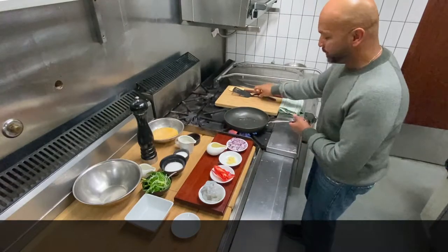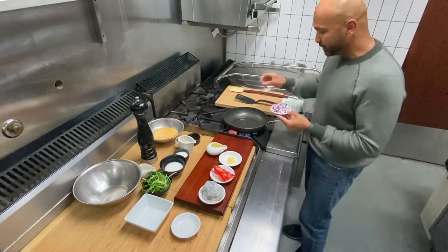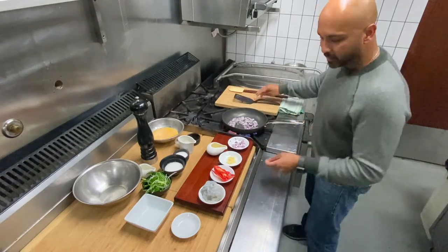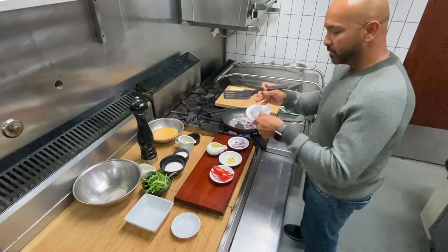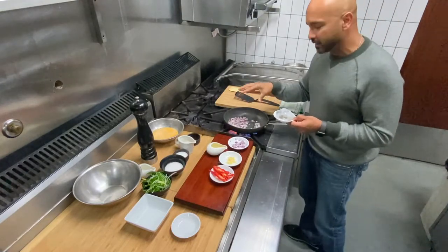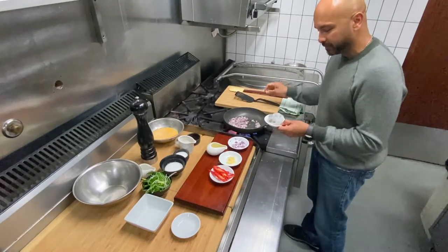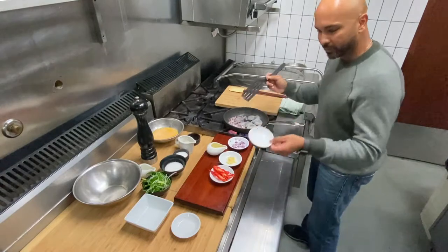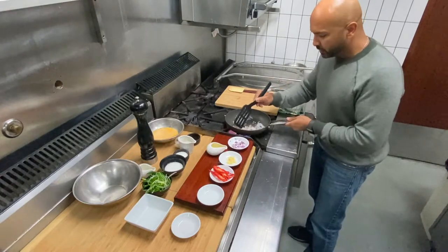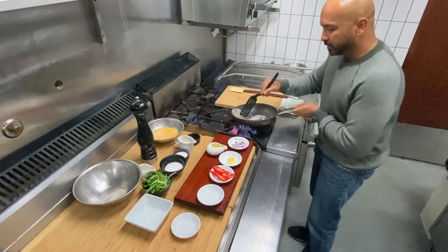My pan is nice and hot, oil is hot. First thing I'm going to do is add my onion into it, and I'll add my prawns next. Just need to sweat the onion — a cooking term: sweating means you're cooking it down, breaking it down. I didn't add garlic first because I don't want it to burn, and I also didn't add the chili first because I didn't want them to burn either.